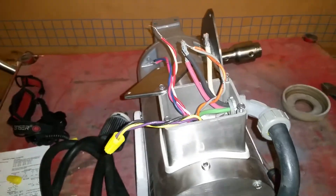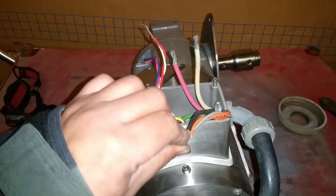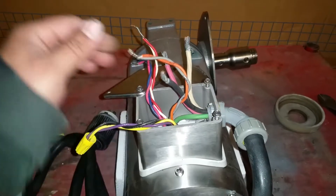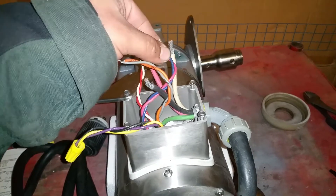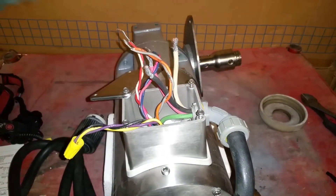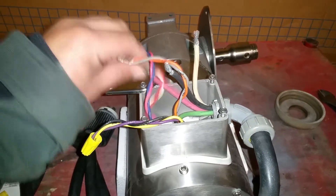So orange, gray, and black go together. Then you have your pink and blue, which is going to go with the white — instead of the blue. And then you have your red and white, that's going to go with red. So let me wire these up and I'll be right back.